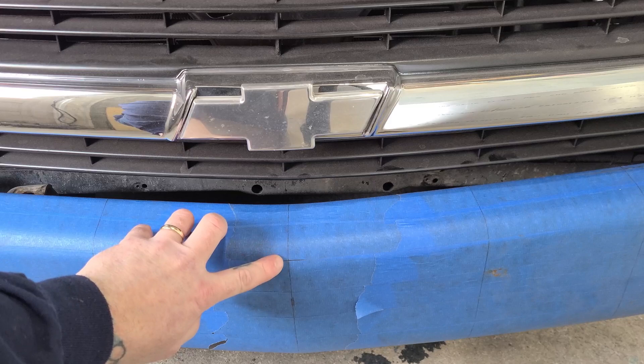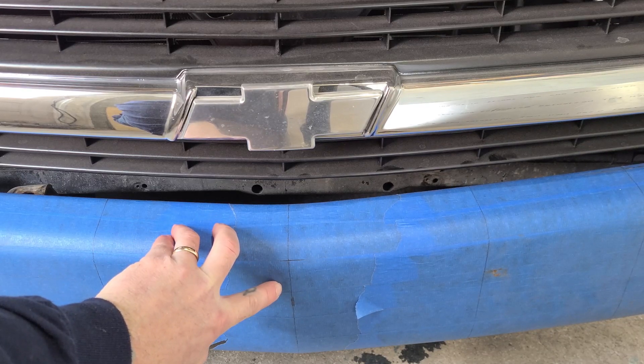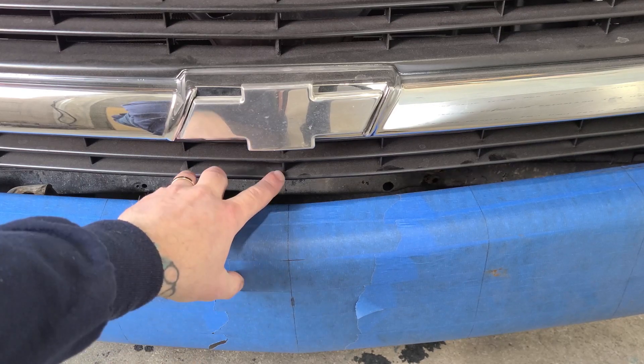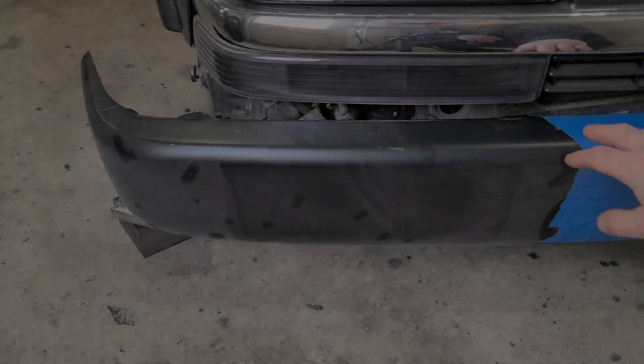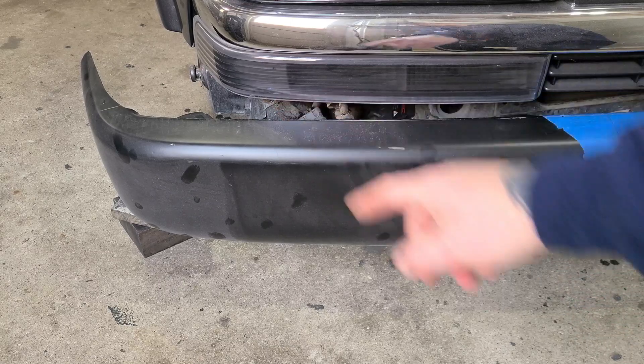Here's what we're starting with. Got the center line of the bumper marked — it's got a little bit of a beak to it. I took a lot of measurements in order to get this mark established, everything is going to lay out off of this. Got that eyeballed to the center spear on the grill. This is the passenger side — it illustrates a couple of the issues we've got going on. For one, the bumper is way too long.